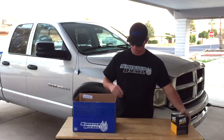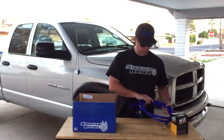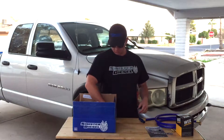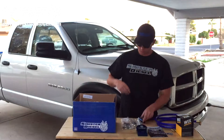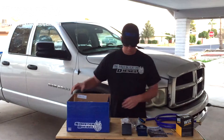In the box you will have the coolant filter itself that is replaceable, the coolant hoses with the T-fitting pre-installed and the fittings for the filter block pre-installed, an instruction manual, a Sinister Diesel sticker, the filter block itself, the necessary hardware, and the mounting bracket for the frame of the truck.